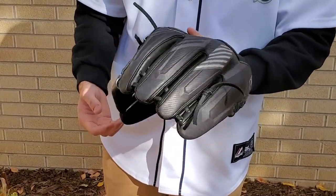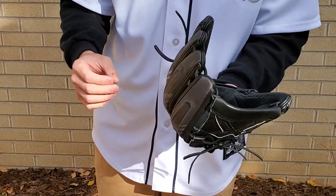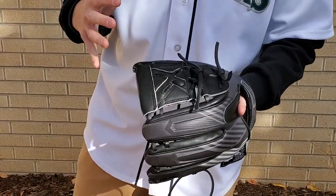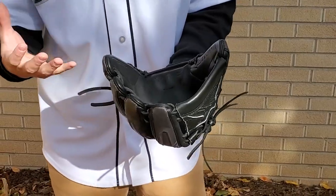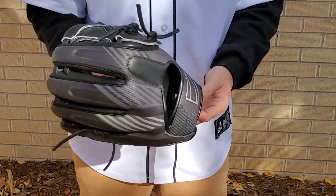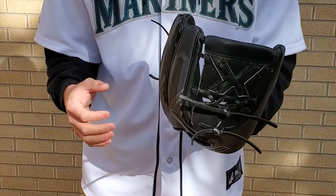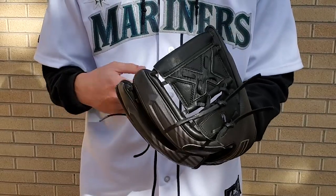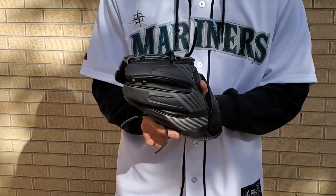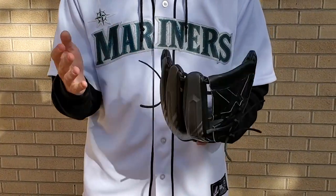I do think the Rev 1X is going to have its spot in the glove world. It's not going to be for everybody, and I think a lot of purists and people who really love the shape and personalization aspect of a glove aren't going to like it as much. But I think from a look standpoint it looks awesome, from a comfort standpoint it's one of the best on the market, and it's definitely going to be here to stay. I am a big fan of this one and I'm excited to continue to work it in and see how it shapes, how it breaks in, and how these materials last over time.